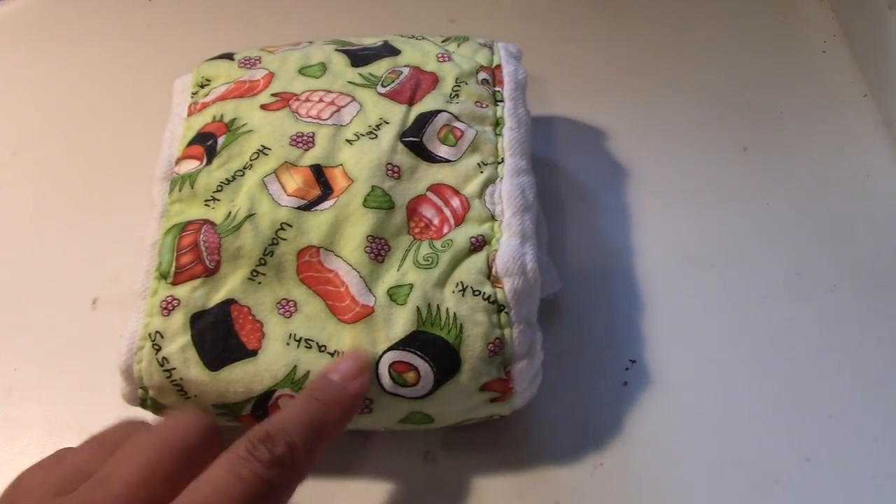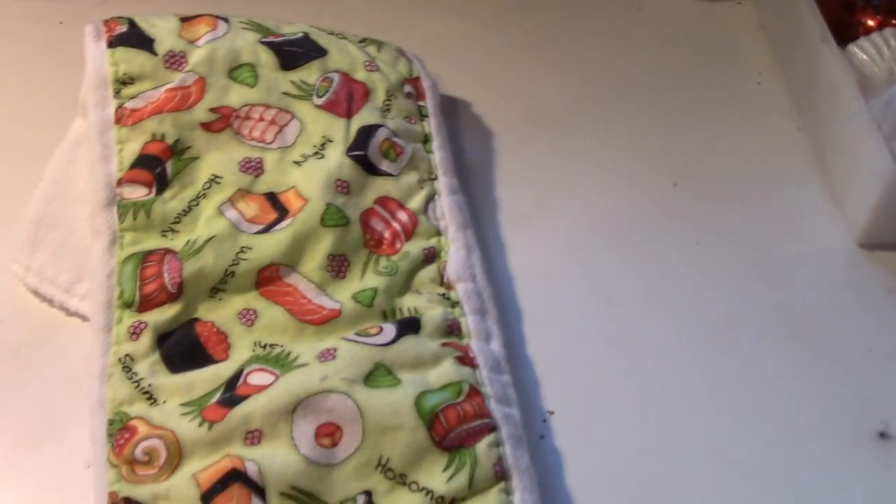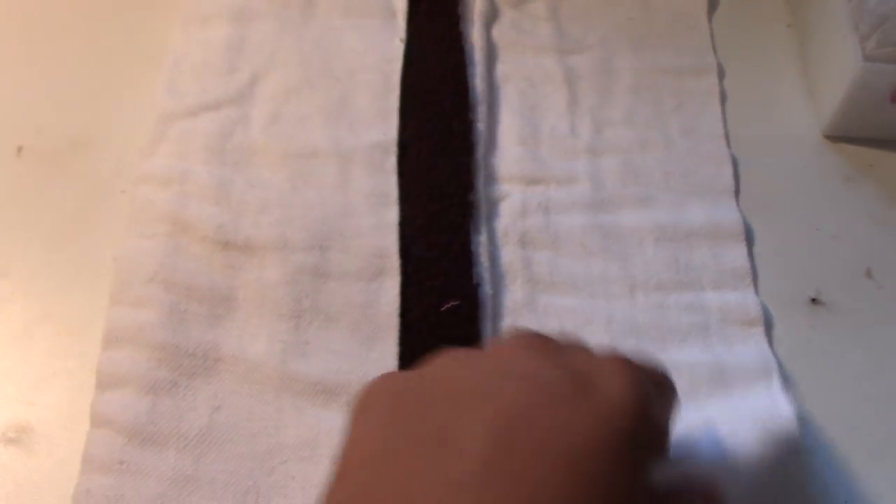This one I got at my baby shower — I think my sister made it. It was basically a muslin sheet and she just sewed a liner in there. She said I could use it as a pre-fold or a burp cloth, so I just put a little piece of fabric in there to protect the pad so it doesn't get tremendously dirty.